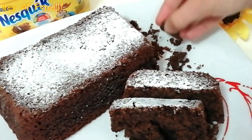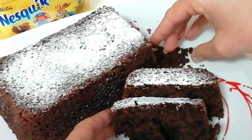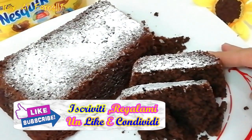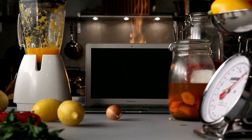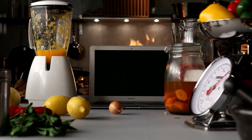Buonissimo! Piacerà un sacco anche a mio marito. Te lo consiglio, farà felici grandi e piccini. Se la ricetta ti è piaciuta, iscriviti, regalami un like e condividila sui tuoi social. Grazie a tutti.